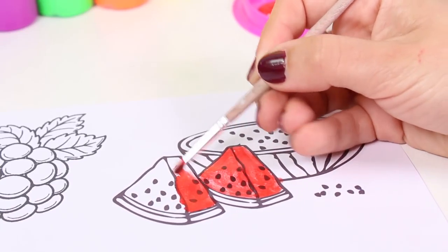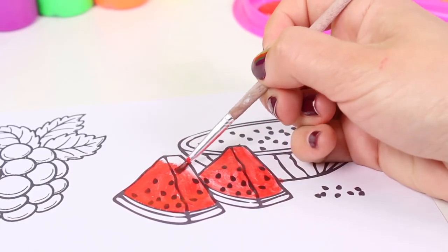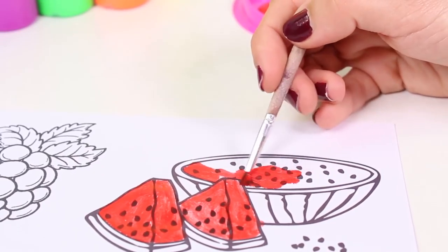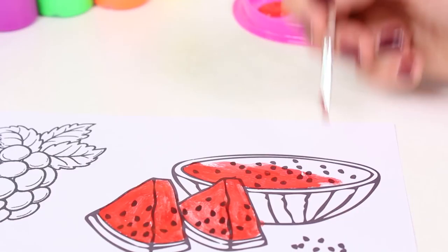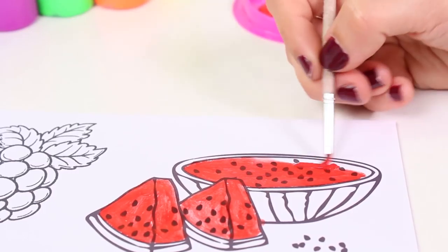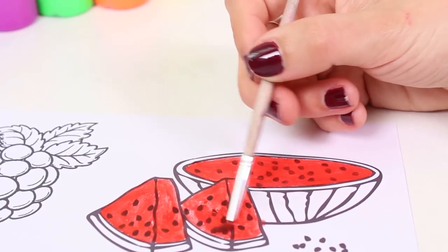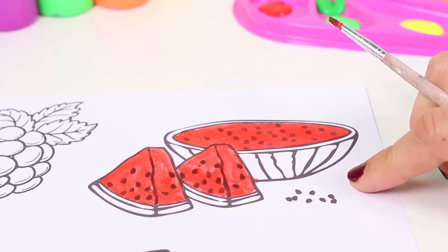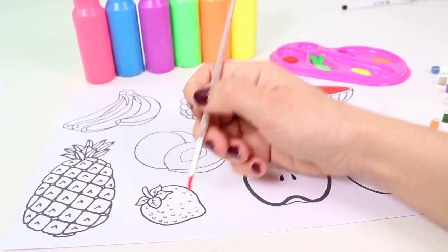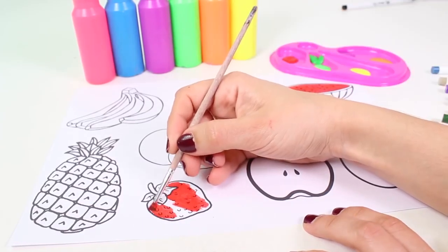It contains so much water, so it's very juicy too. And what color are watermelons on the outside? That's right, they're green! So once we're done coloring in the inside of the watermelon, we'll color in the outside green. Great. Another red fruit is the strawberry — it's one of my favorite fruits!